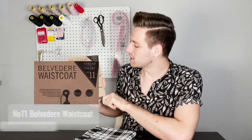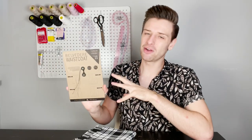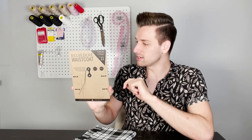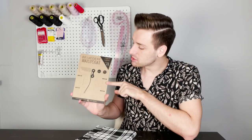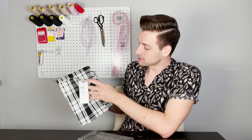Up next we have the Belvedere waistcoat sewing pattern from the Cityscape collection. There are a few different variations, each with a slightly different skill level. You can choose variation one, which is an intermediate skill level, where you create a tailored waistcoat with welt pockets, a fully canvassed front and side seam vents. However, if you want more of a beginner level, you can choose variation two, where you sew a quick and easy waistcoat with no pockets and simplified construction techniques. Now this pattern suggests using light to medium weight suiting fabrics such as wool or linen or blends of both. With that in mind we have decided to pair this Belvedere waistcoat pattern with two tremendous suiting fabrics.